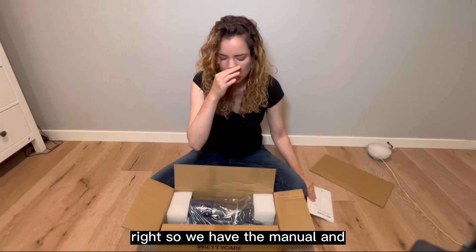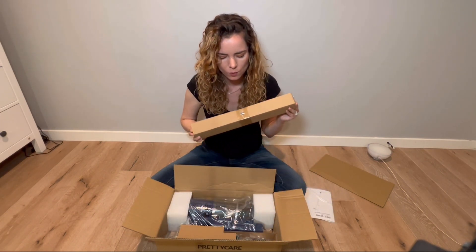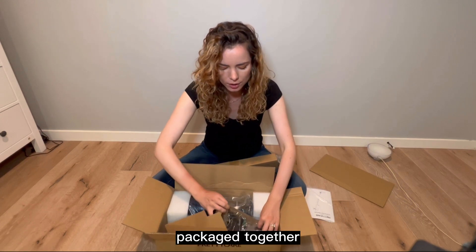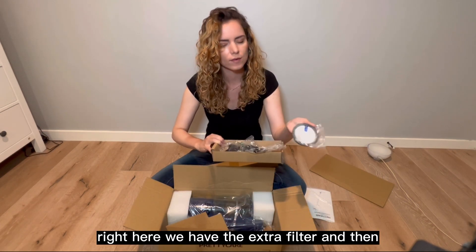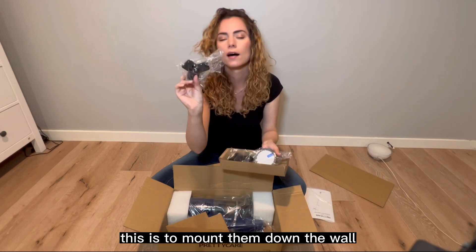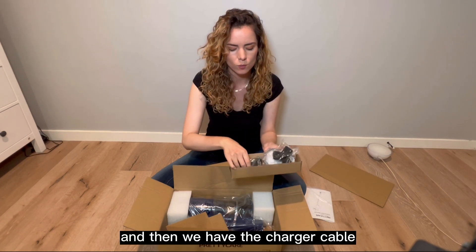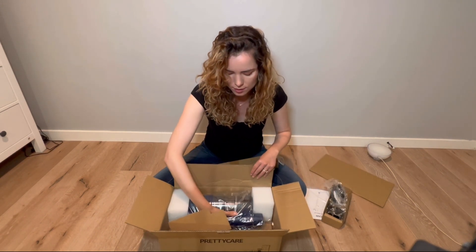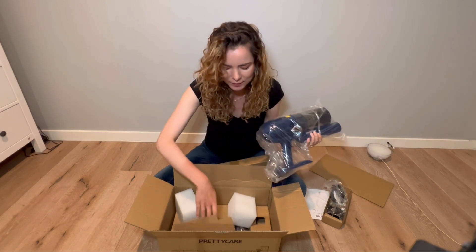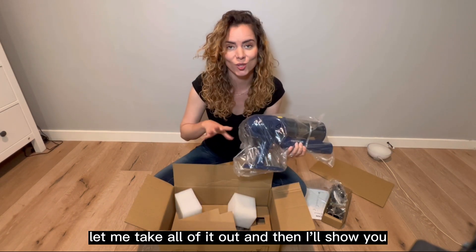We have the manual and all the pieces, really really well packaged together. Right here we have the extra filter and then this is to mount it on the wall. And then we have the charger cable and here we have the actual vacuum. Let me take all of it out and then I'll show you.